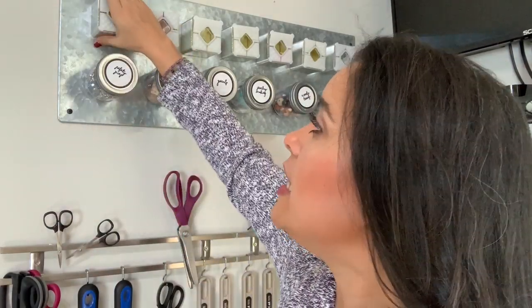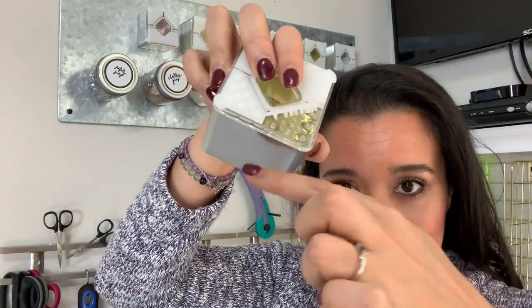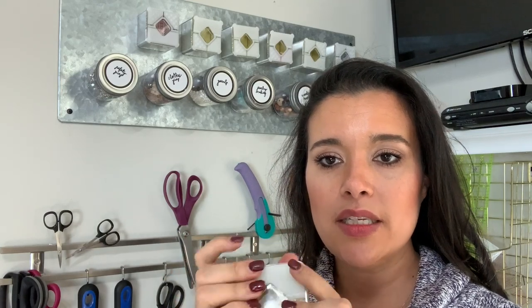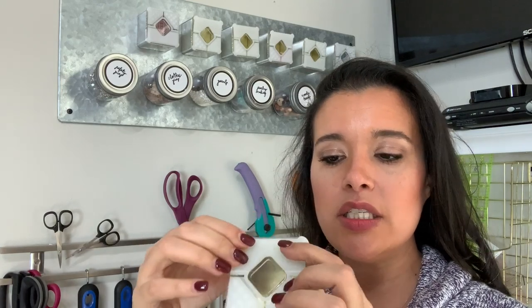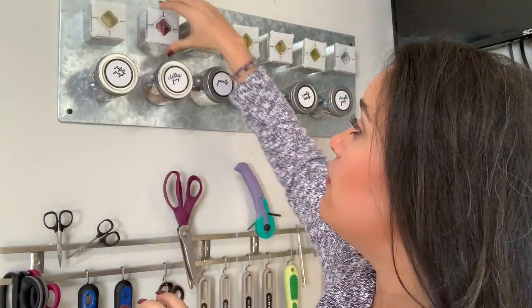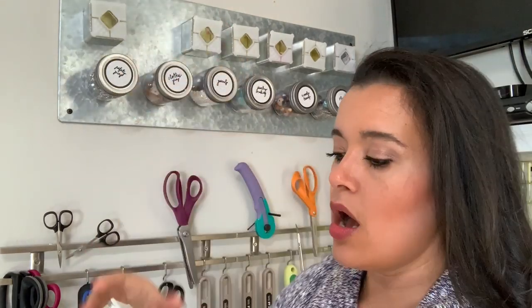I got these spice holders — they have a big gigantic magnet on the back and are intended to hold spices. You can tell because they have little sections with tiny holes where you're supposed to sprinkle out the spices. I don't love these because the lid doesn't stay closed — it wasn't made very well — so I only use them for things where if it fell open, everything wouldn't come flying out.